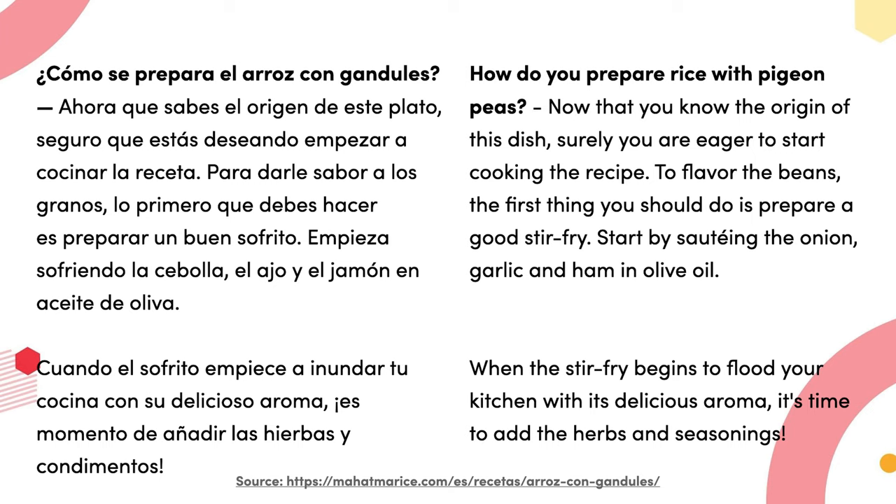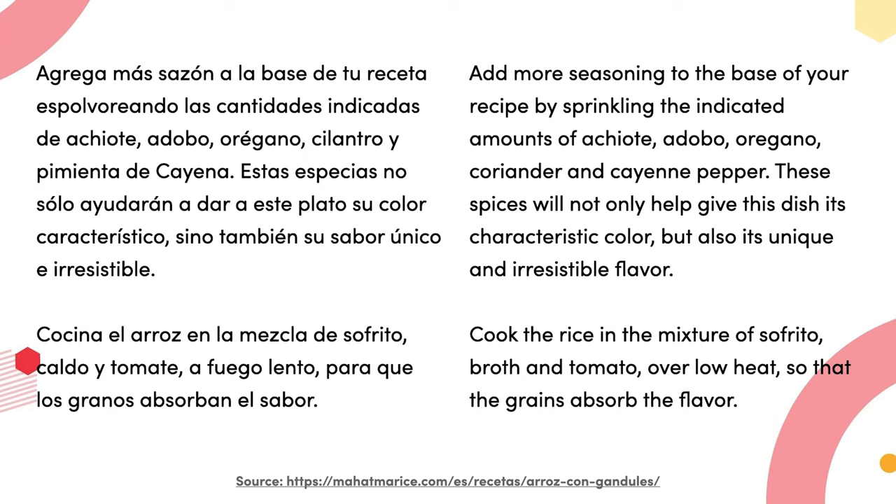¿Cómo se prepara el arroz con gandules? Lo primero que debes hacer es preparar un buen sofrito: empieza sofriendo la cebolla, el ajo y el jamón en aceite de oliva. Cuando el sofrito empieza a inundar tu cocina con su delicioso aroma, es momento de añadir las hierbas y condimentos. Agrega más sazón a la base de tu receta espolvoreando achiote, adobo, orégano, cilantro y pimienta de cayena.